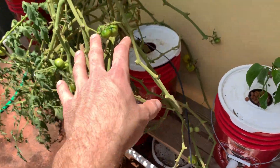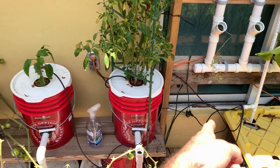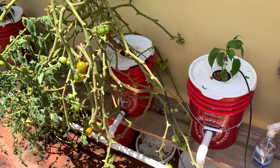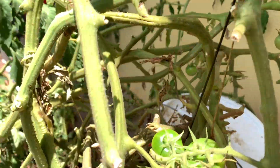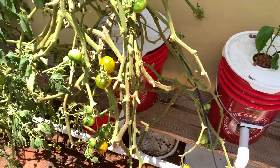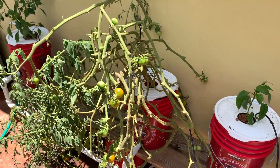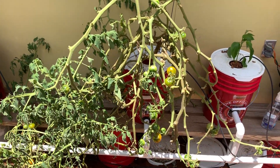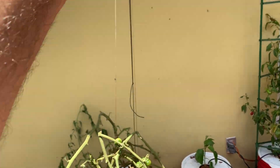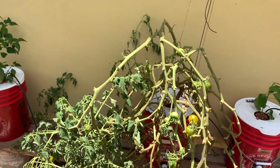This is a Dutch bucket — the only Dutch bucket I have. There's no water in it right now; just media. What happened is the nozzles got clogged, so it didn't get water and became very wilted. It folds over and breaks the little stem and vine — you can see the kink. I trimmed off a lot of the foliage today and we're just going to ride it out. I've had this plant almost 10 months, so it's done its job. This thing is easily 20 feet long — just coiling and coiling, going up and coming back down — and there's still plenty of fruit on it.